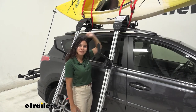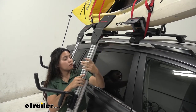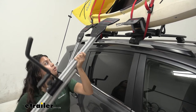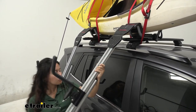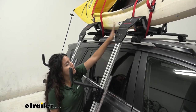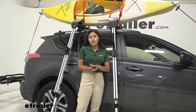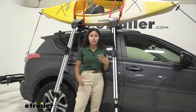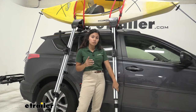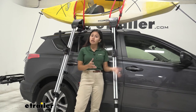So let's take a look at how they work. The Malone Downloader has this hole right over here at the end of the ramp, and that's designed for the Telos load assist device because that clips right into it and allows you to mount and dismount your kayak with ease. You'll get this as a kit meaning you'll get the Downloader and the Telos load assist device together, but you can also use this device with two Downloaders if you want to get another one.